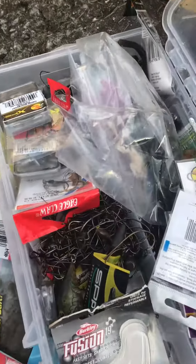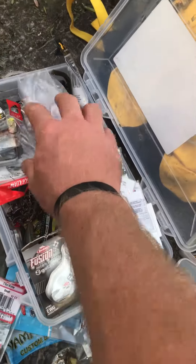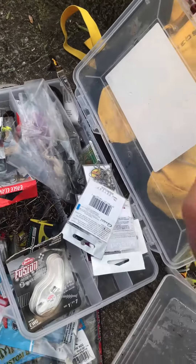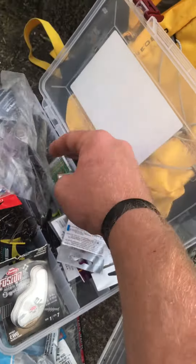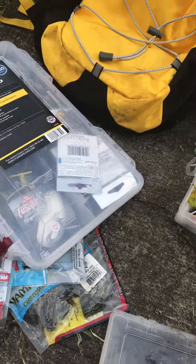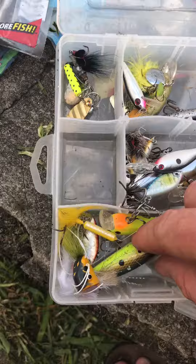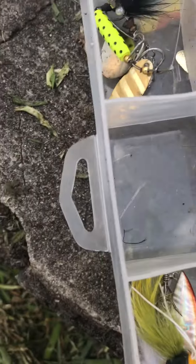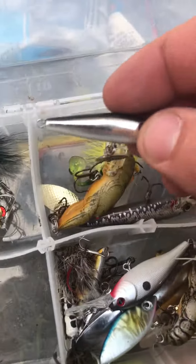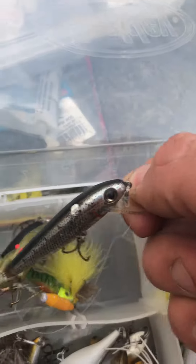Mine's kind of messy — I haven't really went through them and cleaned it out. It's important to have the hooks and weight if you need it for the deeper pools, rubble worms. In this box, I keep my Berkeley Flicker Minnows, some Rooster Tails, the little Rebel Bitty Minnows, the old Rebel Minnow I've had forever, spinners, and Wee Crawfs.